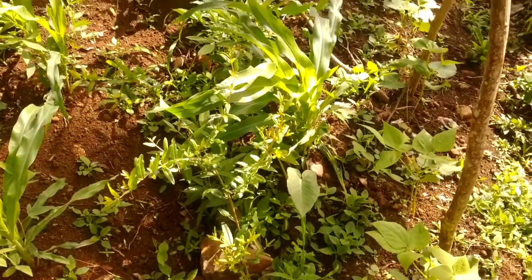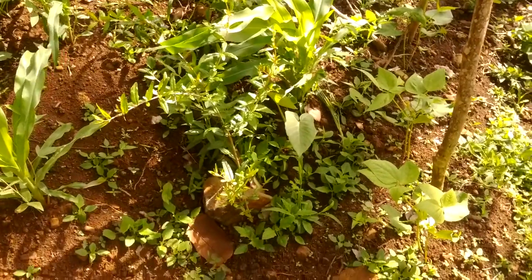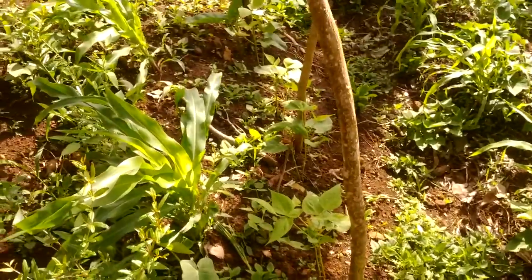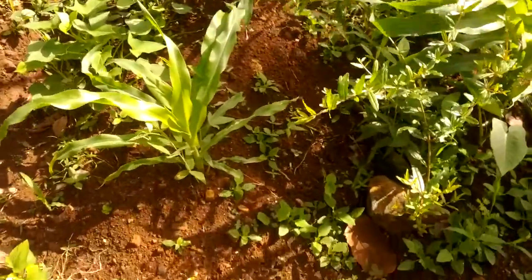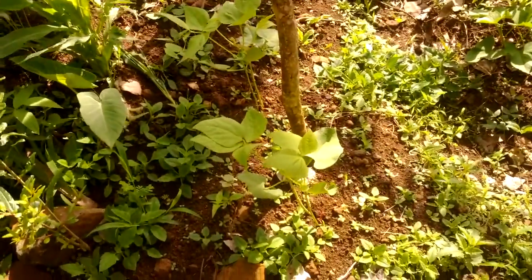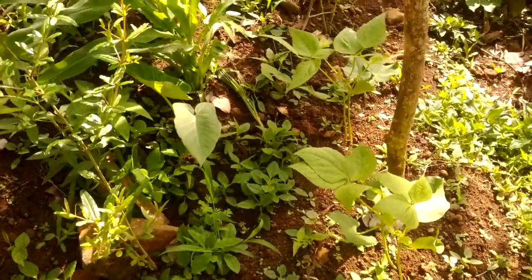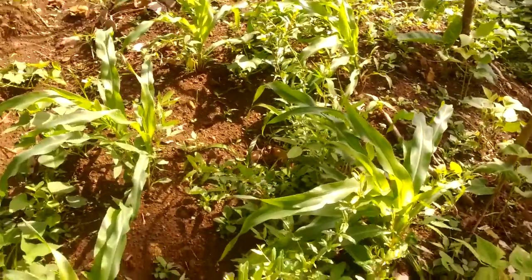My pomegranate tree is planted out into the ground. This is a one month update. You can see I have some other things growing here like companion plants: corn, pigeon peas, and string beans. I have some volunteer plants also — this is the tanya, and I have some volunteer sweet potato growing also.